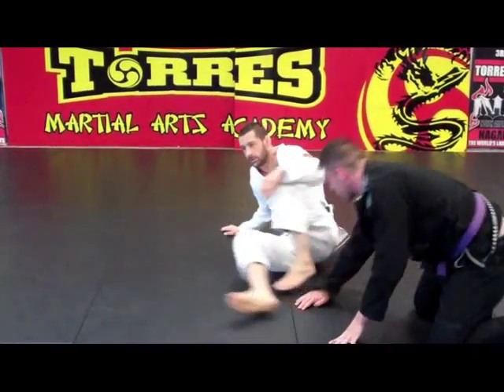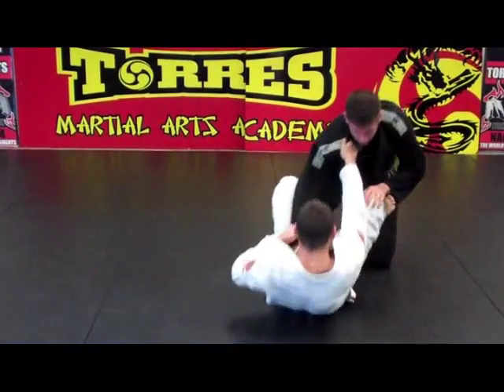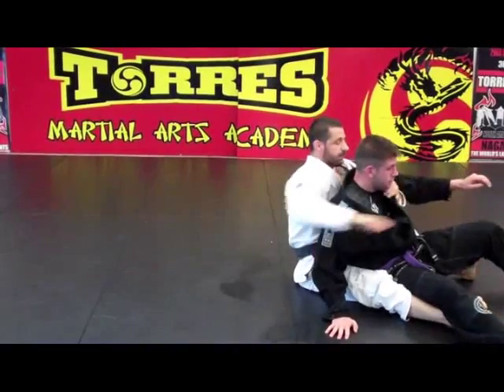Last one — one hook. Put him on top of you. One hook.